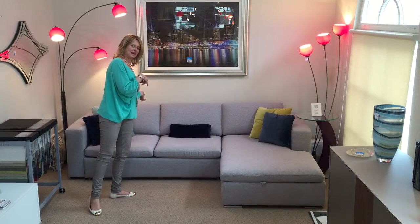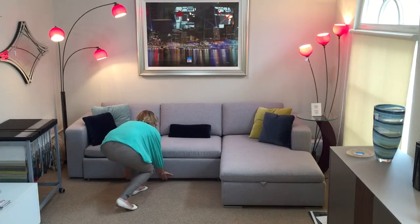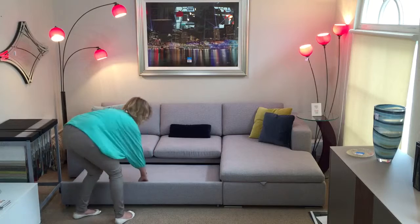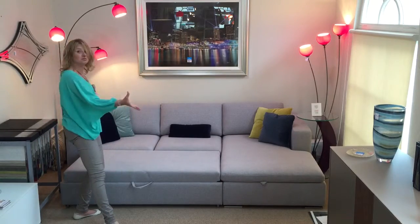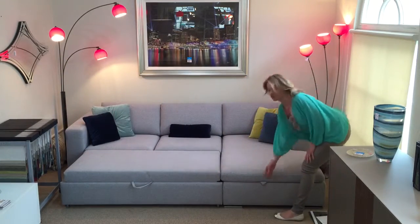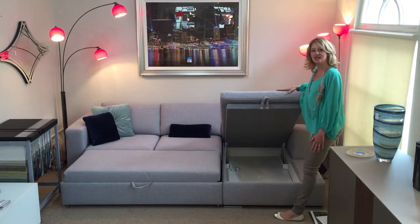It's a really handy bed — it pulls out really easily. I'll just show you how it works. You pull the bottom here, and then this section just really simply flips out. You've got a huge bed. As well as that, you've got storage, which is good if you want to keep your bedding handy under here in the chaise.